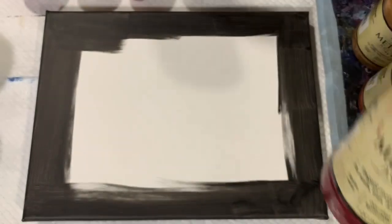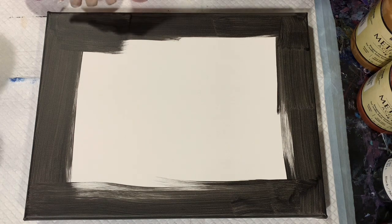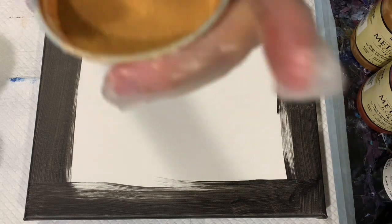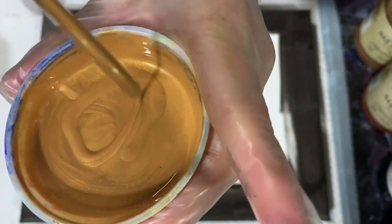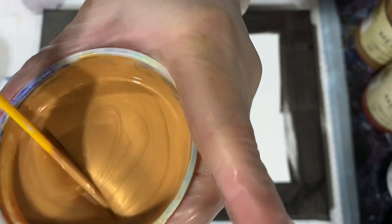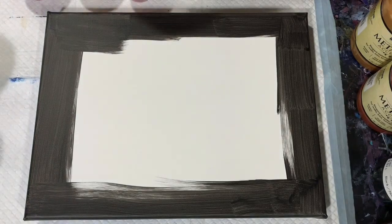All my paints today were mixed two parts Floetrol, one part paint, a squirt of GAC 800, and I did thin a little bit with water. I will show you the consistency here — it leaves a trace but then disappears pretty fast. So what I'm going to do is stop the camera, put my base coat down, bring you back, and we'll start painting.